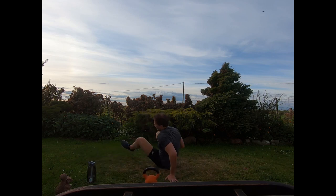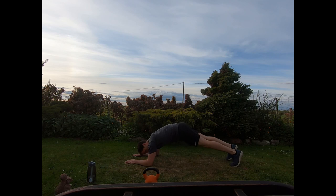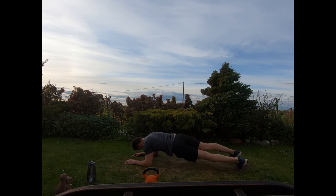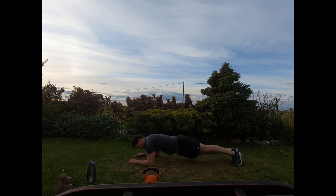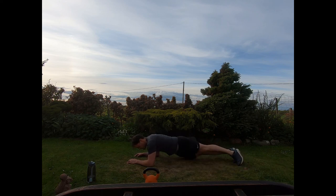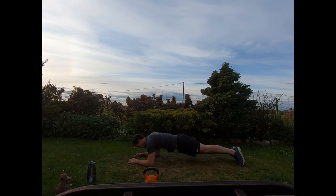Coming into the front plank with the pelvis drops next. On the forearms, elbows below the chest, body straight on the toes. Just add in that little twist, dropping the hips down towards the floor, alternating sides. Nice and smoothly, side to side, and relax.